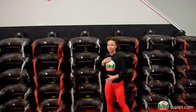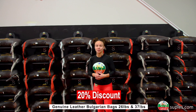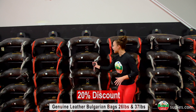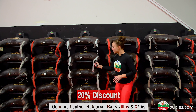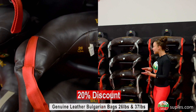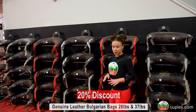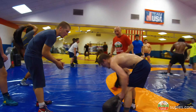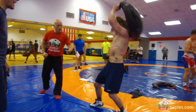This is my favorite material and model combination of Bulgarian bag as a Jiu Jitsu athlete. The slight flexibility of the genuine leather matched with the tapered design of the main handle makes for a comfortable yet challenging grip, especially when you're trying to grind out the last few reps of the Supless cheese grip workout.